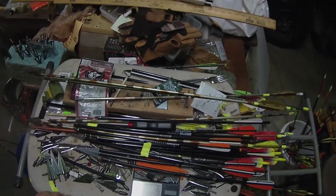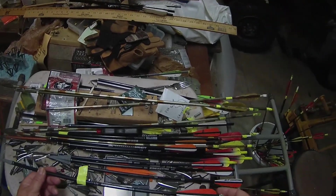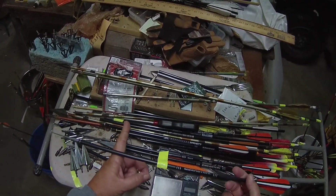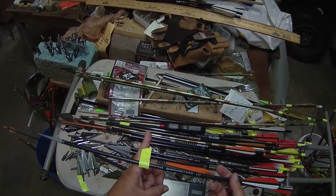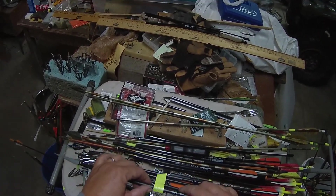Today I'm going to show you how to do FOC on an arrow. What I've done here is take a piece of tape and balance the arrow on my finger. There it is — I marked it right here.